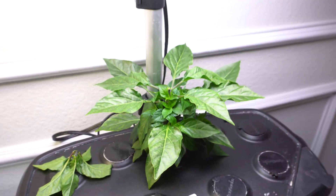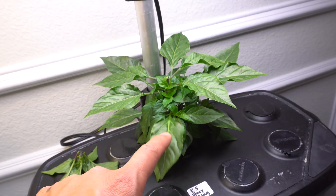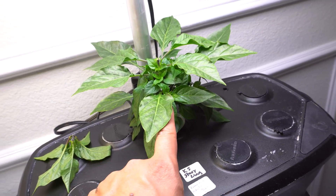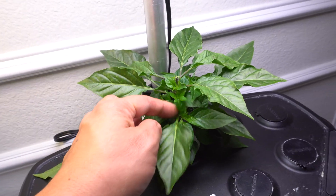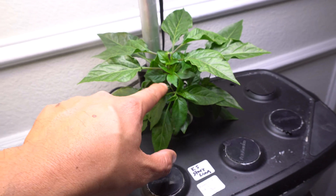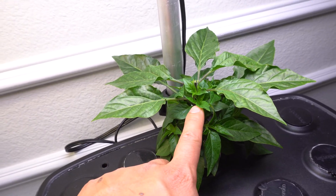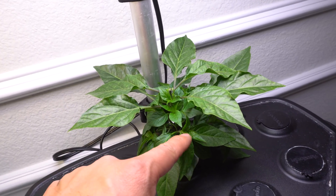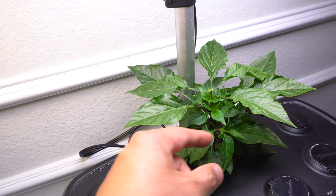Just snip it right there. As you can see, the plant is now missing the top. You can also see there are large leaves here, and these large leaves will cover the bottom branches from getting light. When that happens, the bottom branches are not going to grow and they become dead weight. So what you should do is remove those leaves so that the lower branches can get the amount of light they need.